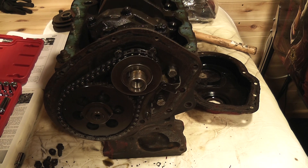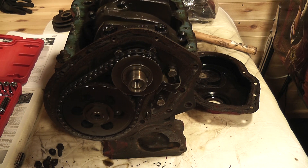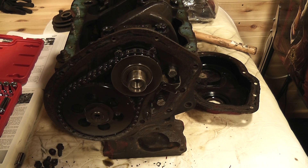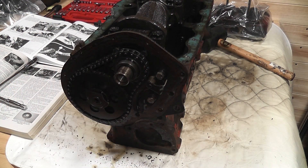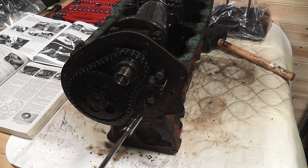Now here you can see the chain doing its job, keeping the crankshaft and the camshaft in perfect timing. The tensioner came off first, and was held on just by a couple of small bolts.